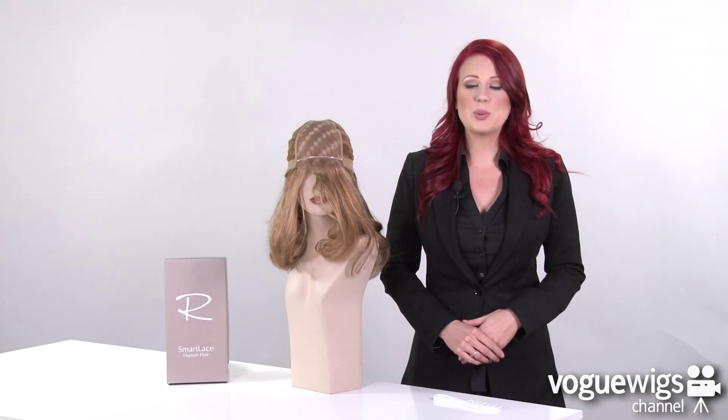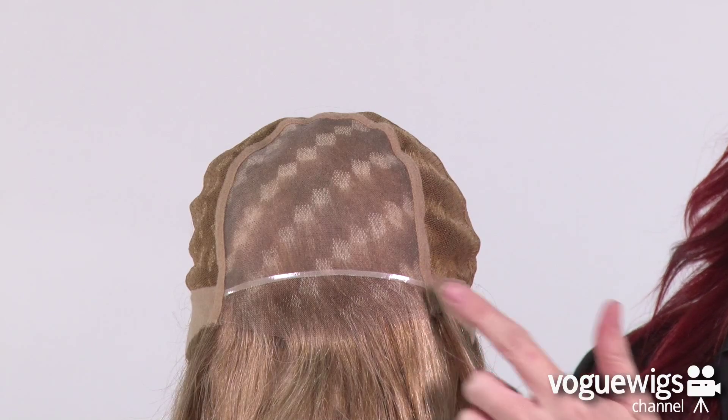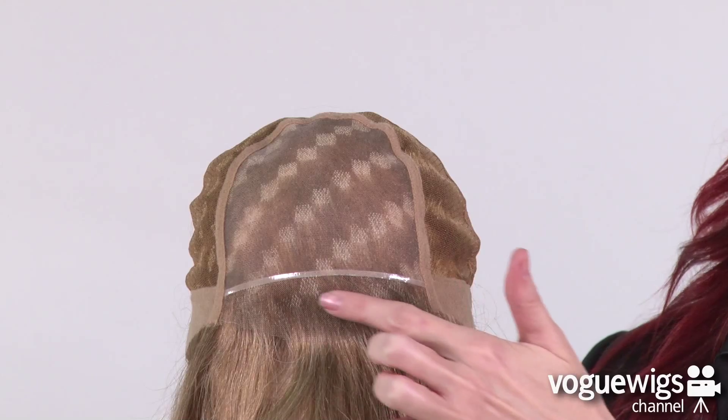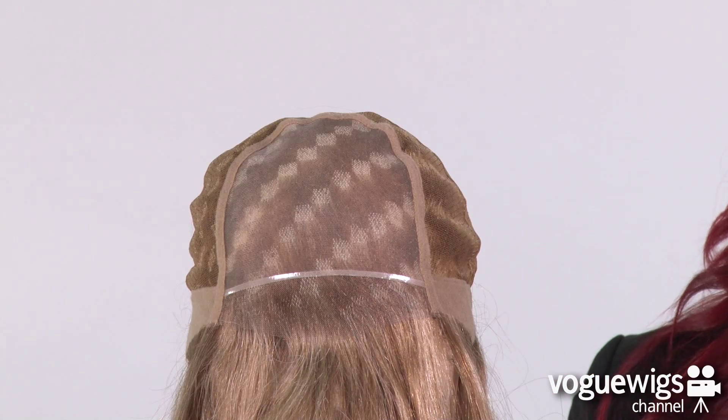Let's go ahead and take a quick look inside this wig's cap construction to see what makes it comfortable for everyday wear. This cap features a monofilament top, which allows you to part it in any direction. The lace front creates a completely realistic hairline and has been pre-cut so no tape or glue is needed.